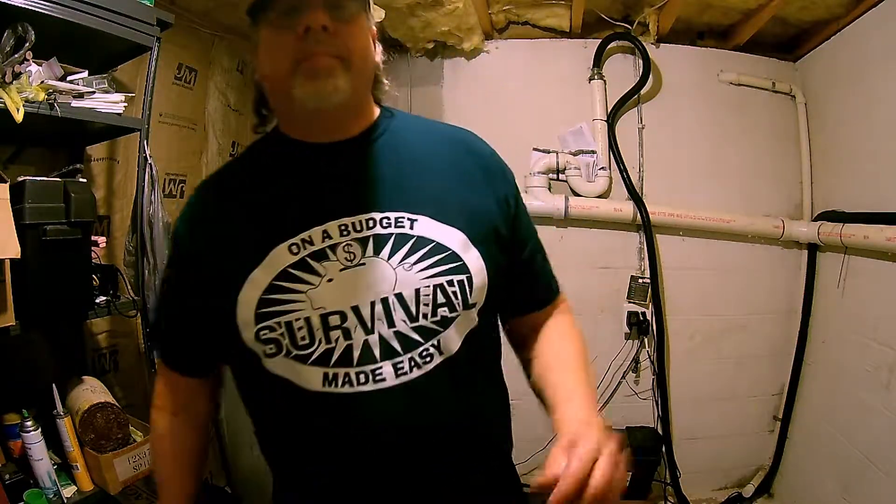I just want to let everybody know I started a Patreon account. If you want to help support the channel, I have a link down below in the description box. And as always, thank you for watching.